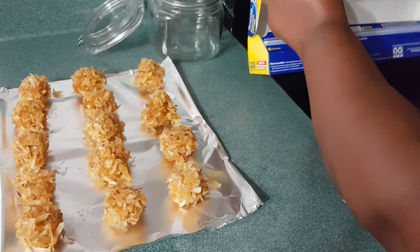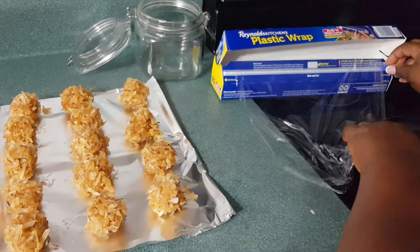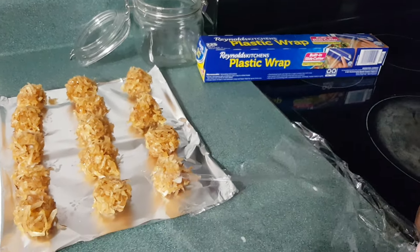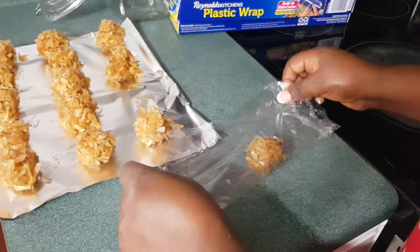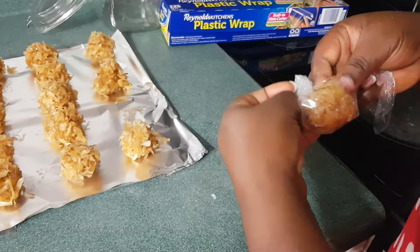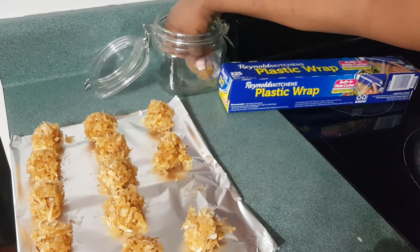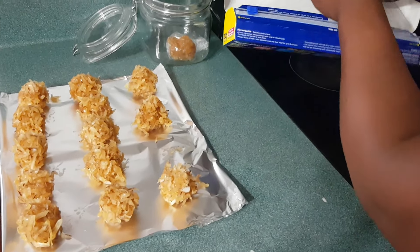If you want to serve it now, it's okay. But if you want to save some for later, you take the plastic wrap, place the ball on top, and wrap it up. Then you stick them in a container where your kids can get one and have a good time.